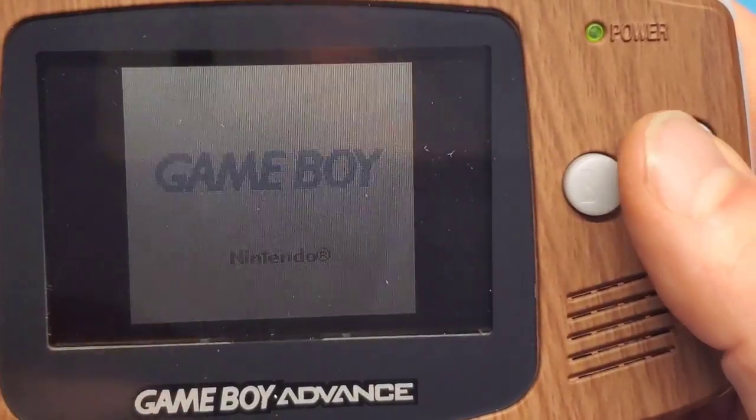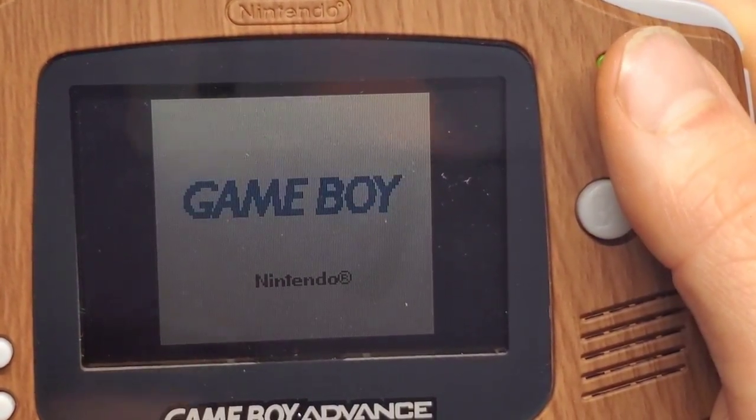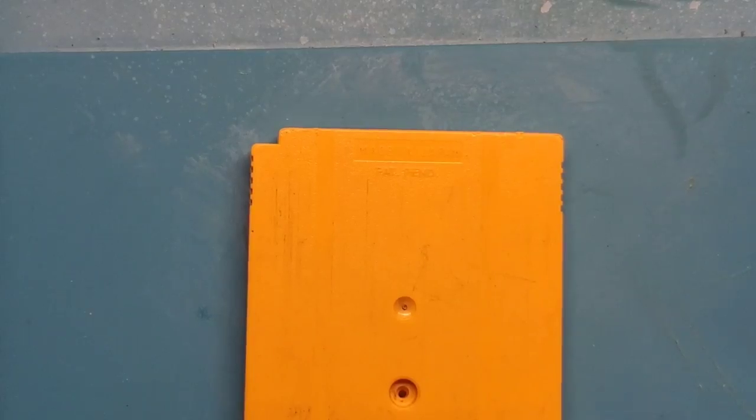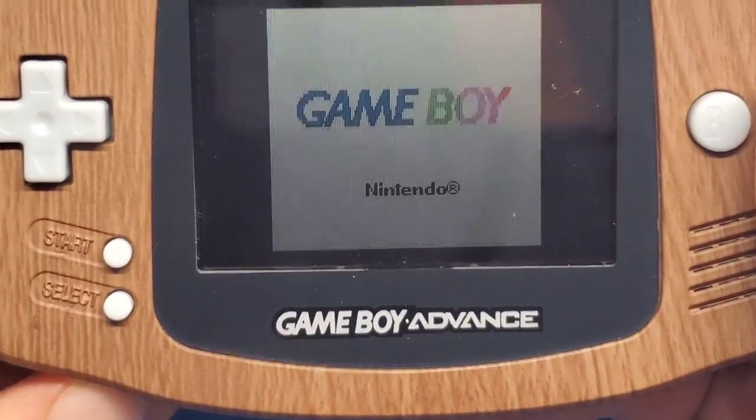It's fully dry. Pop it in — Nintendo logo, good. Game is booting, good. Let's take it out and give it a little wave around. Like I said, it's been a few minutes — if it's working I'd expect it to continue working, but just to be safe. Nintendo logo... it's booting. Well, let's screw it back together and make sure it still works. Yep, screwed in — Nintendo logo... game... and now it works.